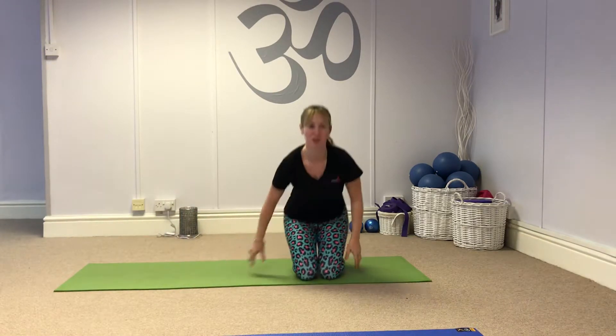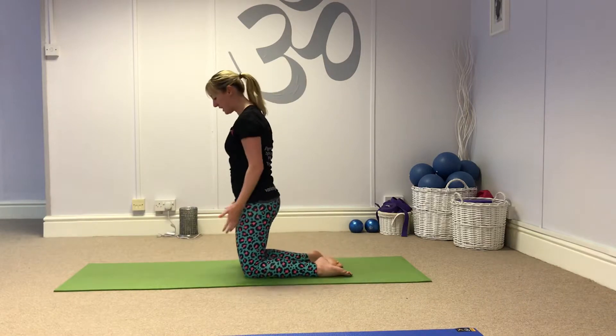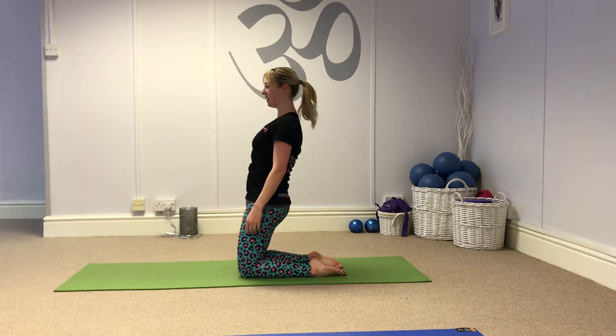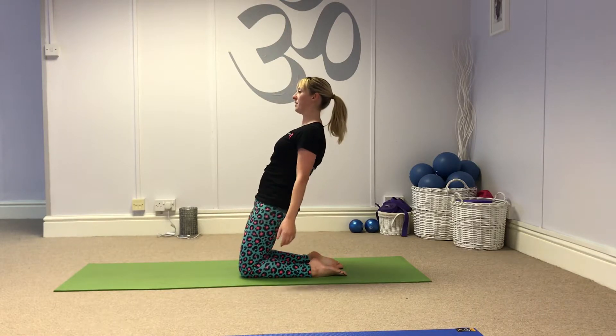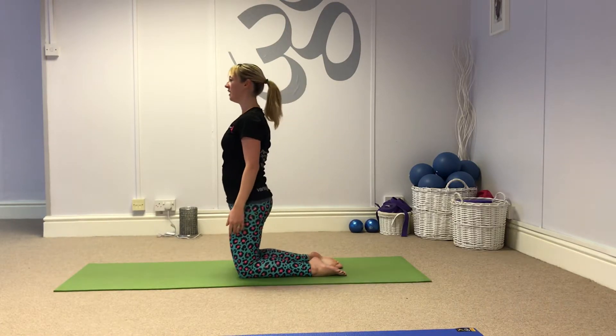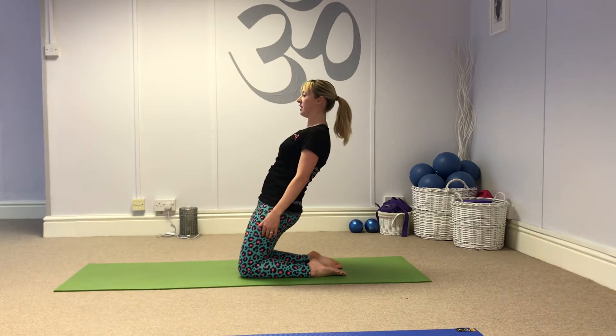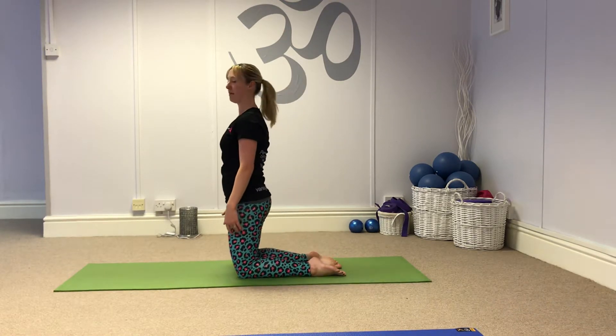Two more. I'm going to show you the hinge. Knees hip distance, body's in a straight line, we hinge back — just enough to feel it down the front of the thighs. Come back up. Breathe out, hinge. And breathe in, back up.